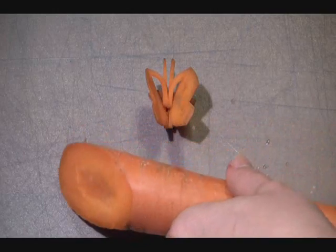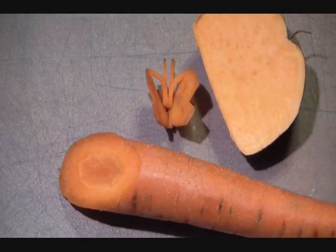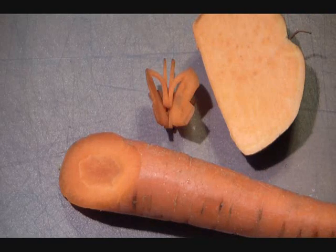This little butterfly is being made out of carrot, but you could also make them out of sweet potato, radish — daikon is very popular at Thai restaurants for little butterfly shapes.